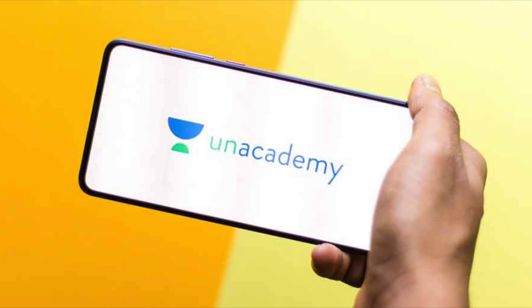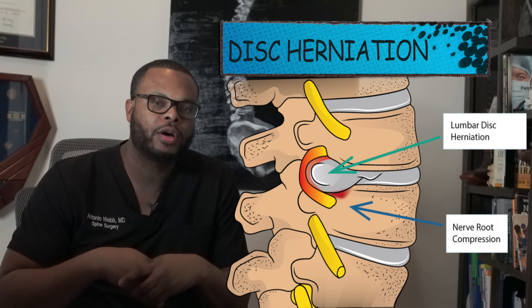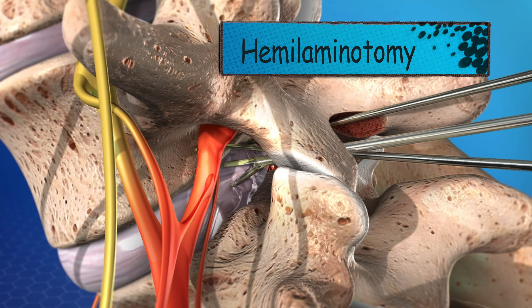When you hear about disc herniation, or surgeries like a microdiscectomy or hemilaminotomy, what do these words actually mean? In this video today, we're going to talk about exactly that.